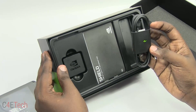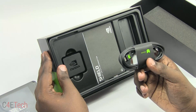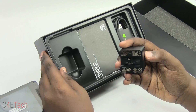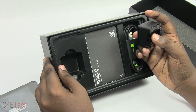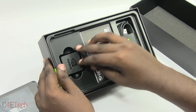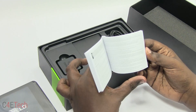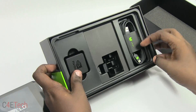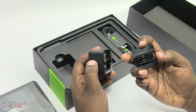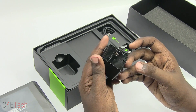It looks like we get a cable for the controller — it's a micro USB cable. We have a wall adapter with proprietary pins, and a booklet with safety and warranty information. The last thing in the box is the pin that goes into the wall adapter.